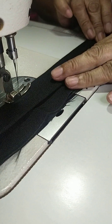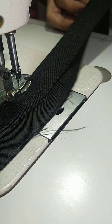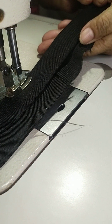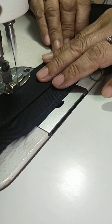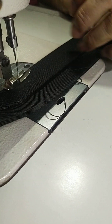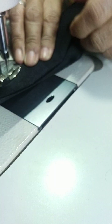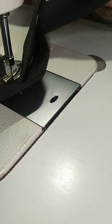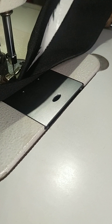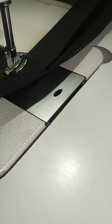Naka-flat mabuti. Diretsyo lang ang kanyang stitches, dahil kung ano ang laki ng stitches mo dito sa itaas sa top part, ganun din dito sa top part — magkasing laki ang stitches nila.